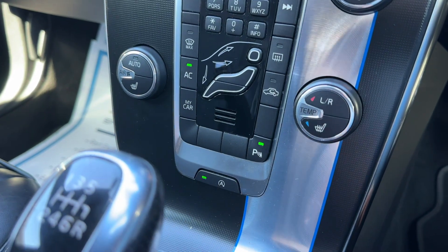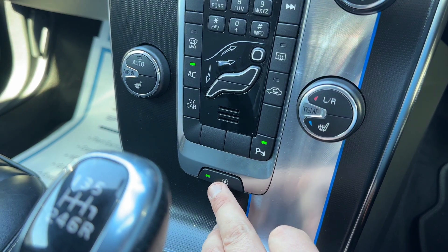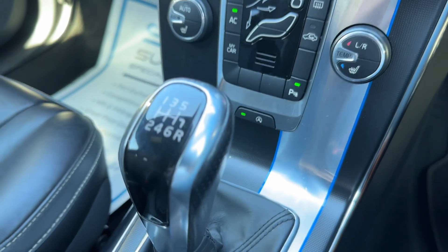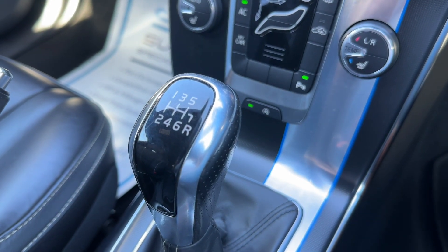We've also got heated driver and passenger seats available. You can turn off the stop/start system — this car is designed to cut out when stationary in traffic to save fuel — and you can turn it on and off from down here. The car also has a six-speed manual gearbox.